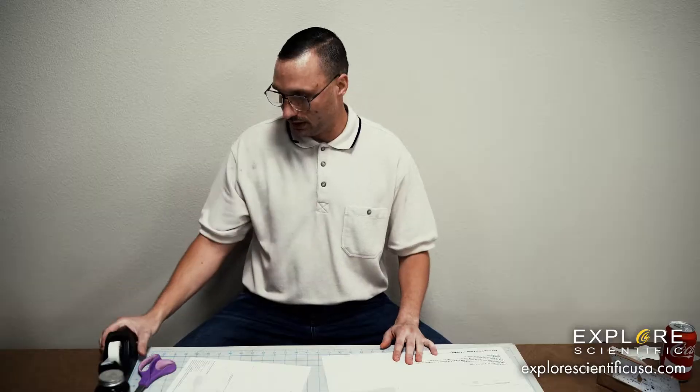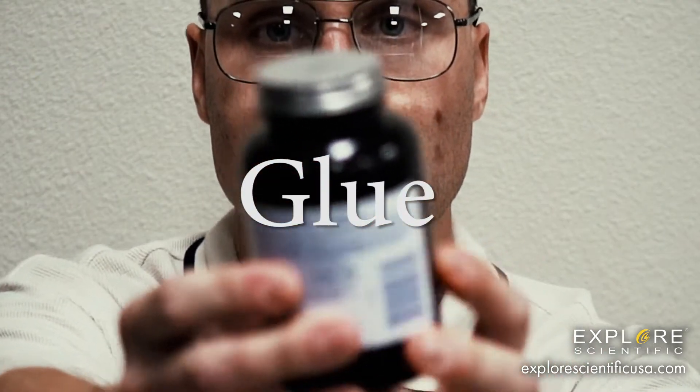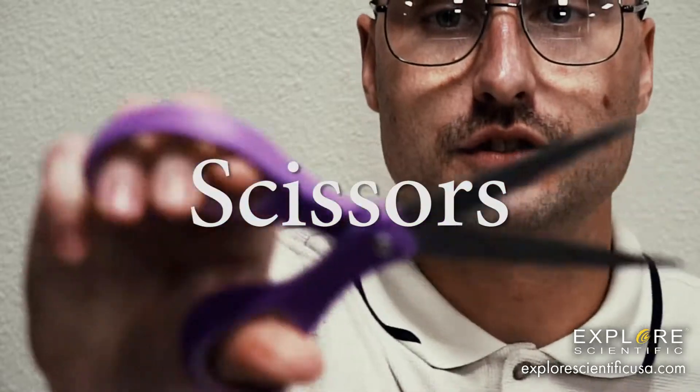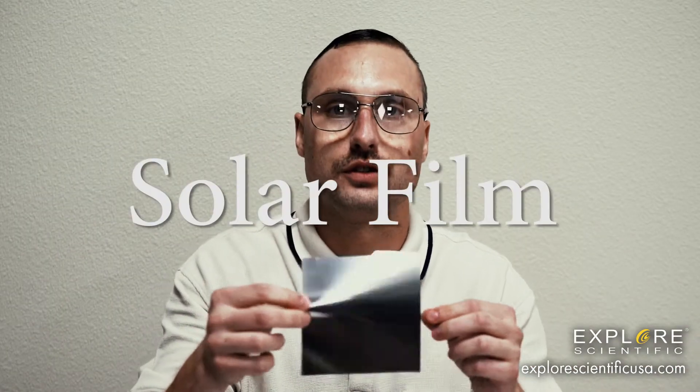You will also need tape, glue or a glue stick. You're going to need scissors — and you always want to be safe — and you're also going to need the approved solar film.